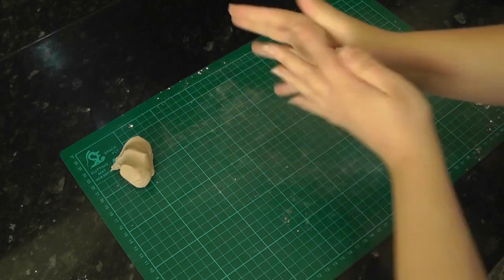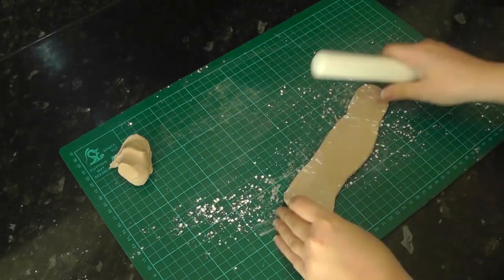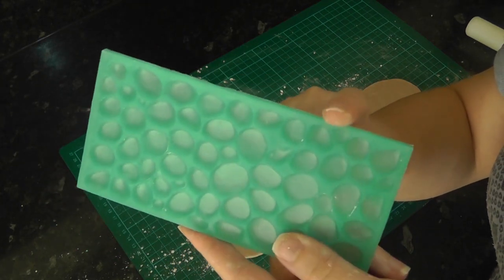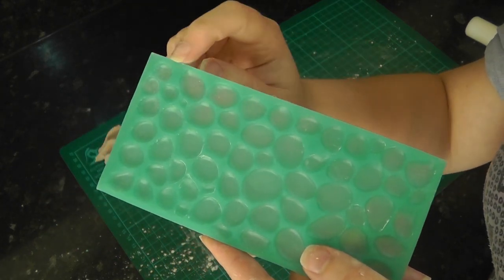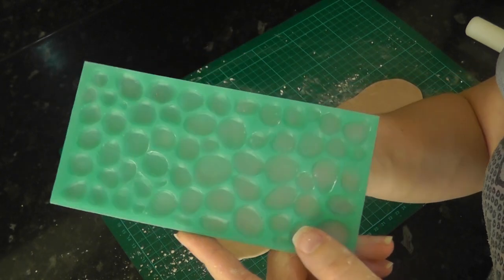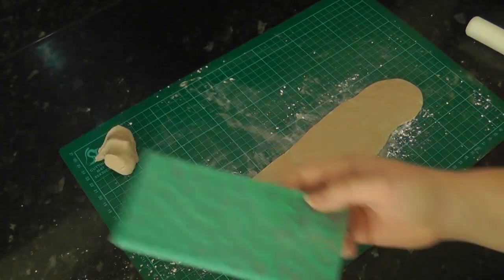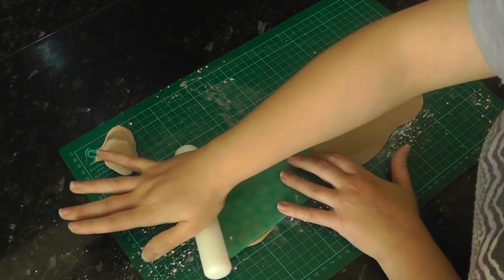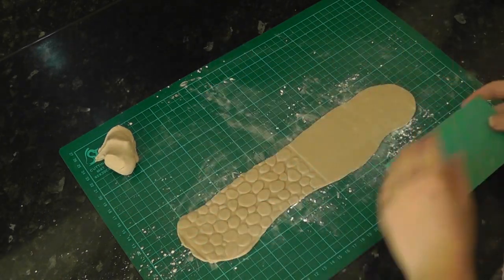Roll out some paler green paste with tylo added. I'm using a cobblestone impression mat but you can use any texture such as brick, sand or tin foil. These mats come with a harsh frame so I just cut them off with scissors. Push the impression mat into the paste and carefully peel it back to reveal the pattern.